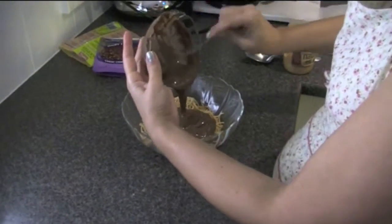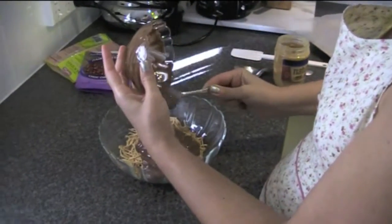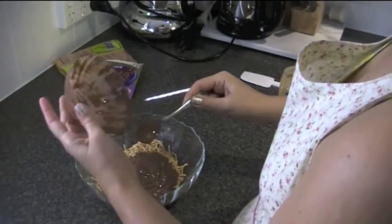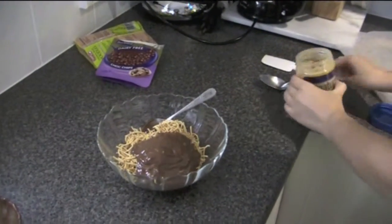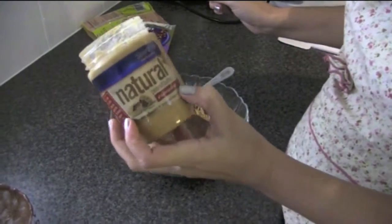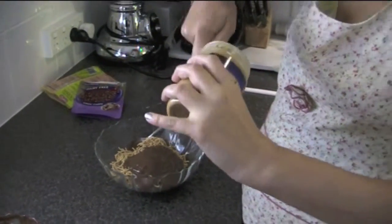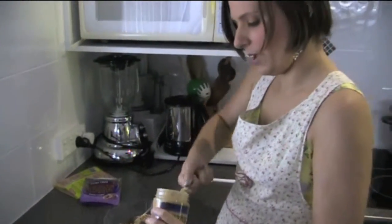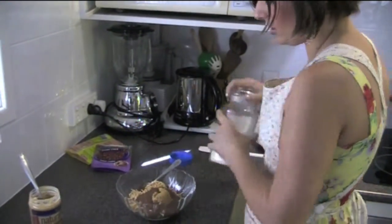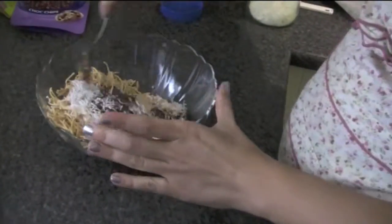So I'm just going to pour that in and then we're going to put in some nut butter. I've got a Sanitarium brand natural peanut butter, crunchy, and this is actually just 100% peanut, so that's pretty good. Putting about a tablespoon of that into the mix and about a sprinkle or so of coconut, and we're just going to mix all that together.